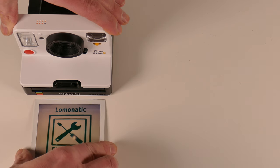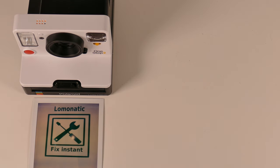If you want further information about repairing instant cameras, please subscribe to my channel, or just watch another video about instant photography.